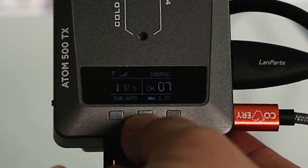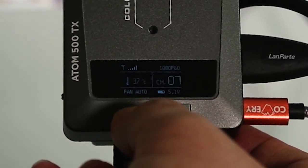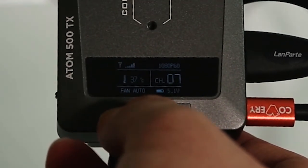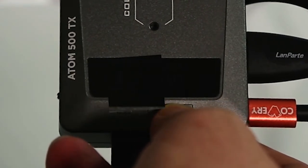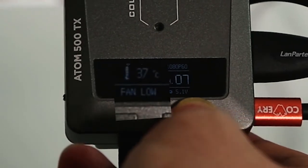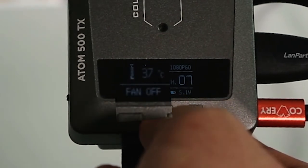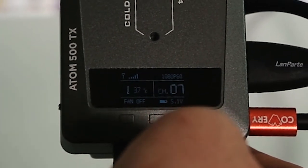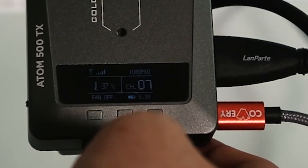Here's a close-up on the transmitter OLED screen. When it's turned on you'll hear a little fan noise. There are three buttons on the transmitter — hold the left button and you'll see the fan option blinking. You can set the fan to high, low, auto, or shut it off if your audio crew is complaining. In general though, complaints about fan noise are rare because it's a really good quality heat-dissipation fan.